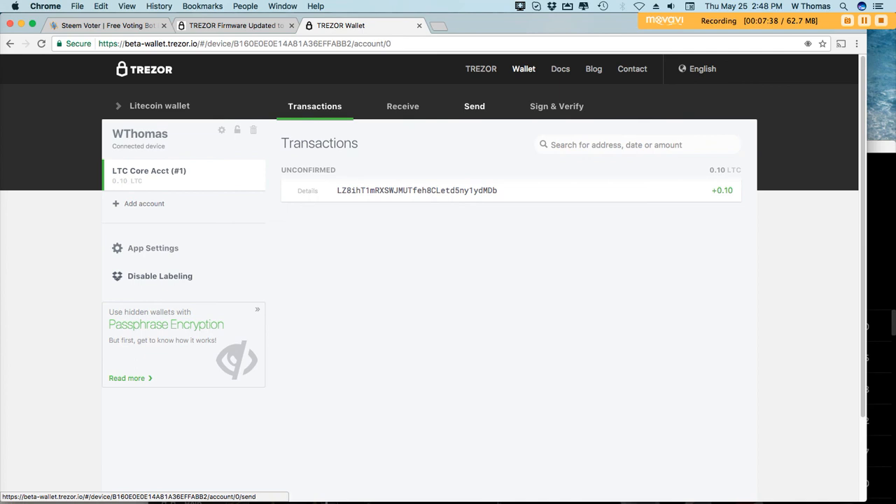Alright guys, sorry for the length of the video but I had a little technical difficulty with the Trezor and had to do some troubleshooting. If you liked the video, please comment, like, and as always subscribe. Until the next video, have a good day — thanks, I'll see you next time.